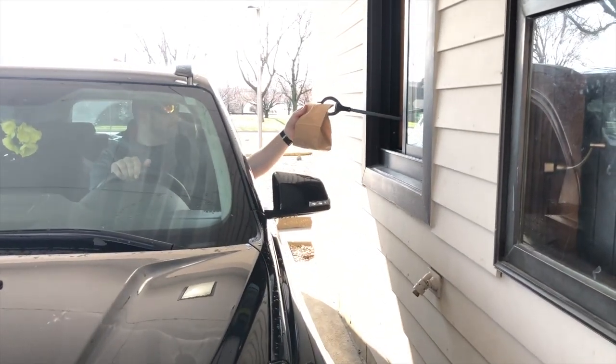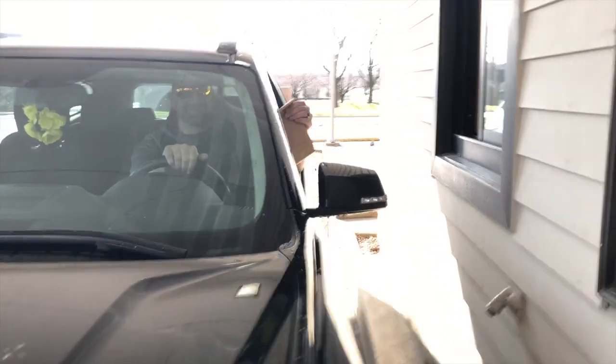Again, stop by Icky's. You can come right to our drive-thru window — we will be packing the bags and handing them out the drive-thru window to you in your car.